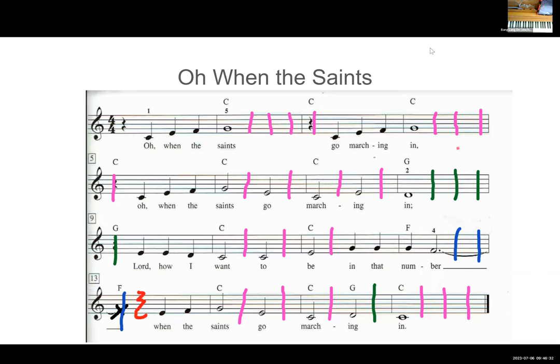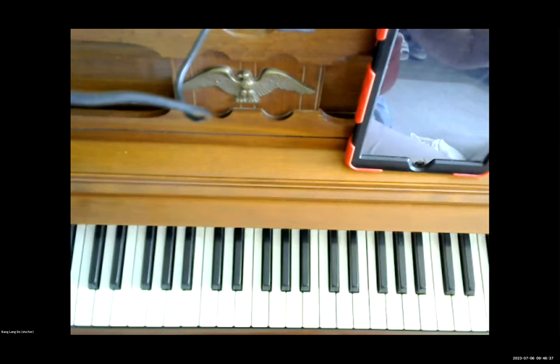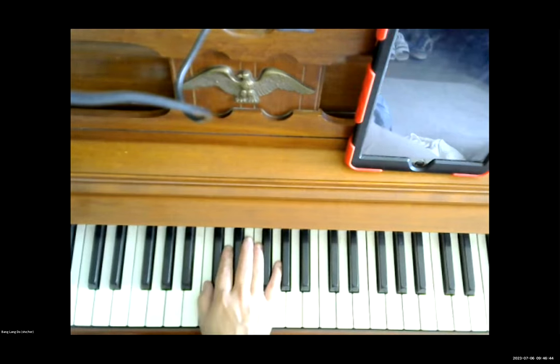Now I'm going to do it without sharing the screen so you can see my hand better. Here we go — C. One, two, three, four, rest. And we repeat that — C, skip up, step up, step up, step up. One, two, three, four — there's another rest. And we repeat: C, skip up, step up, step up.